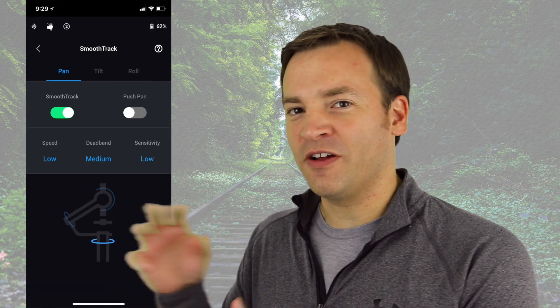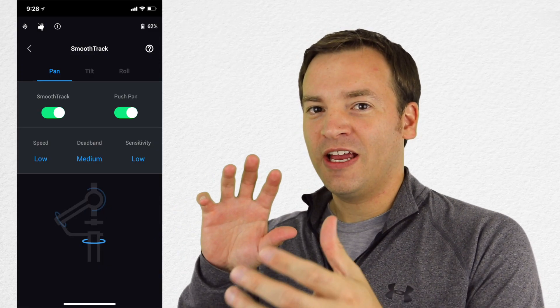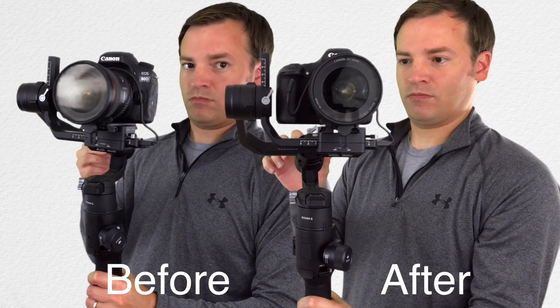They also updated the profiles for the smooth track and control settings for all three user options — I really like them and they're working pretty well. If you have your favorites and have done all your tuning, make sure to save those before doing any firmware updates so you can get everything back. Check out the description below for the full table of default settings — the new ones are pretty decent.